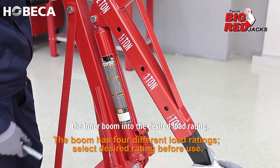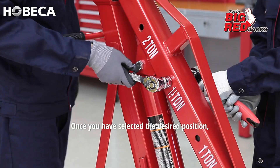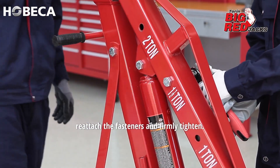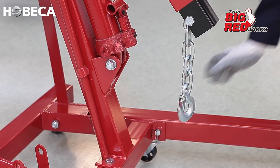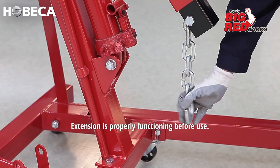To extend the boom, remove the fasteners and slide the inner boom into the desired load rating. Once you have selected the desired position, reattach the fasteners and firmly tighten. Verify the hook and chain on the end of the boom extension is properly functioning before use.